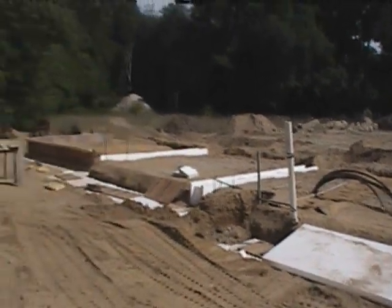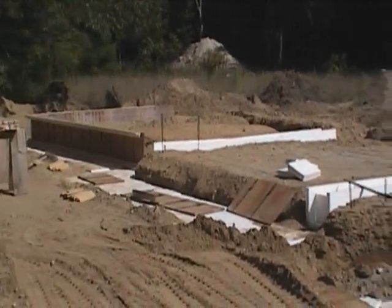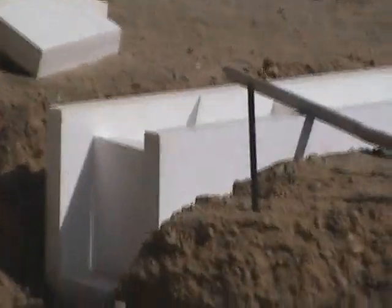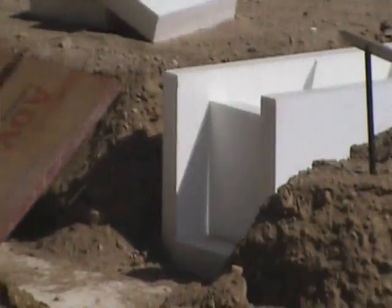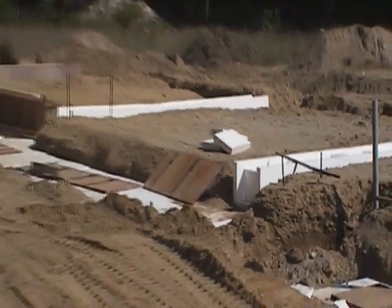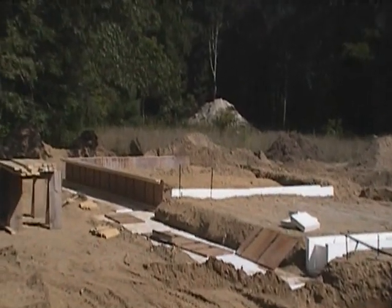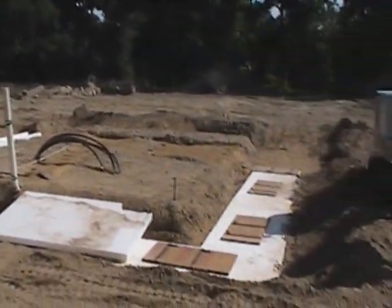Everywhere you see dirt here will actually be covered with this specialized product called GeoFoam. It's a three-inch expanded polystyrene high-density foam designed to give us an R-value of 15.3 underneath the entire slab of the building, along with a vapor barrier to stop any heat loss down through the slab. So that's where we're at and we'll take some more video as we get further along.